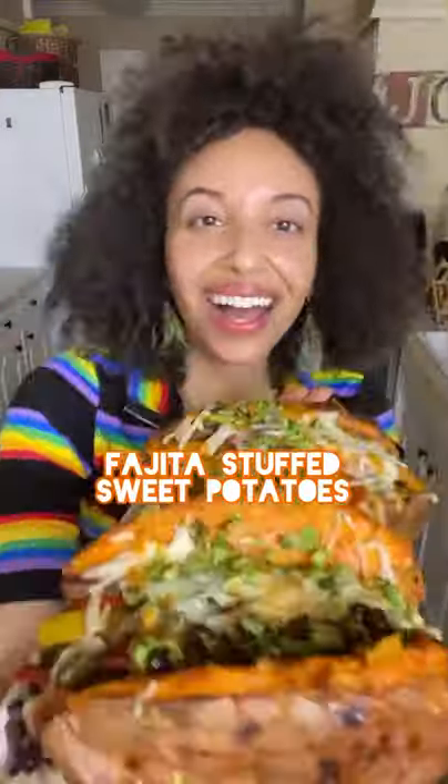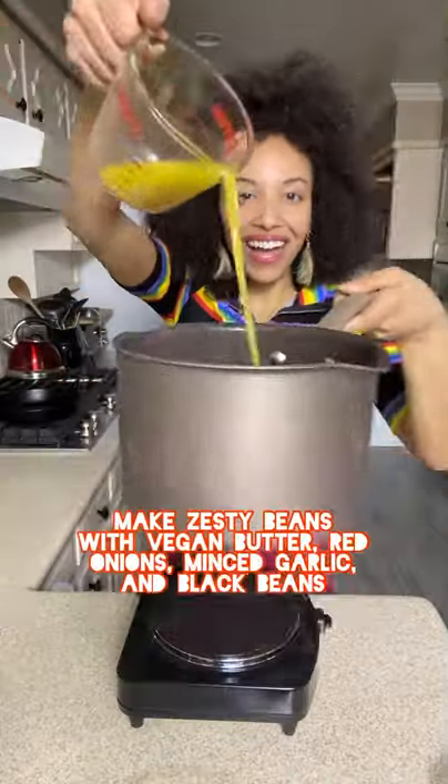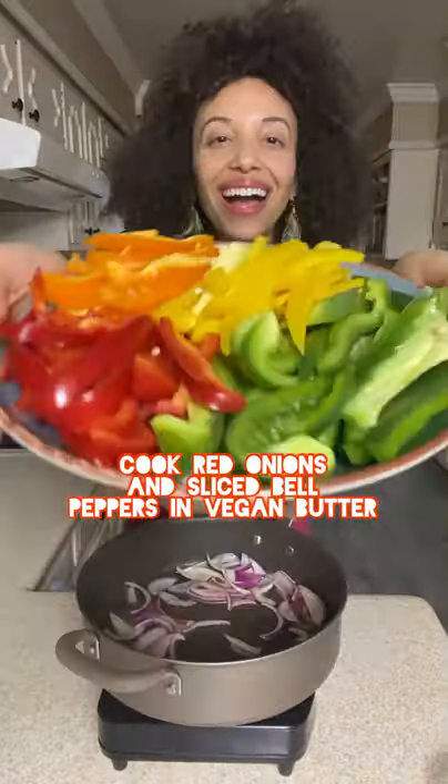Fajita stuffed sweet potatoes — break them up and give this recipe a go! Black beans and bell pepper seasoning, you know. Now cook the peppers down.